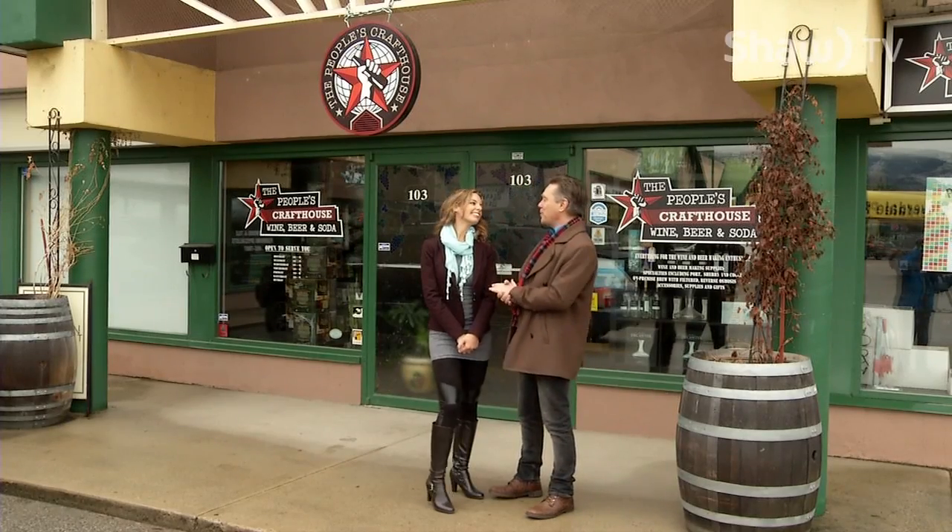Welcome to Go! Diana, you said you've got a surprise for us today. I do! We're down here at the People's Craft House in Penticton.